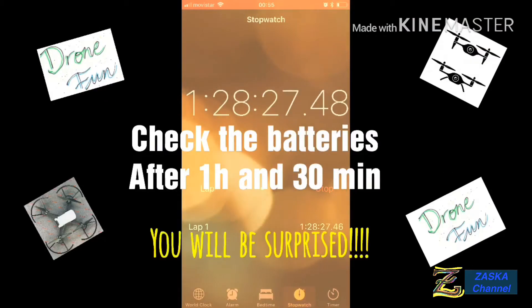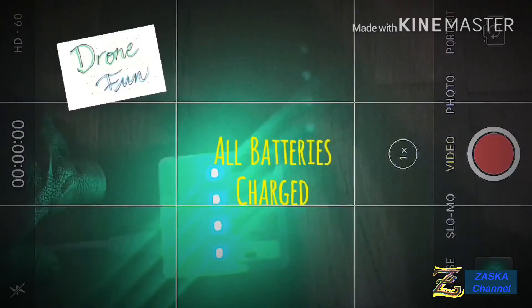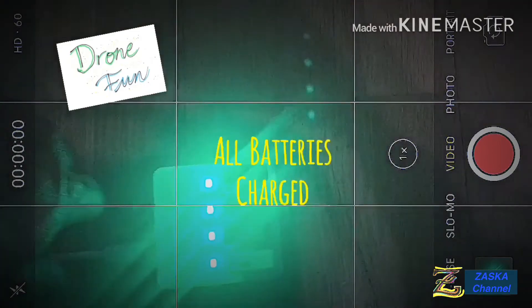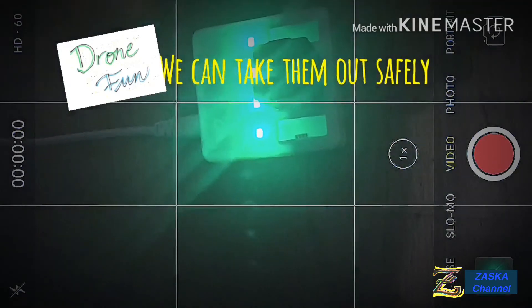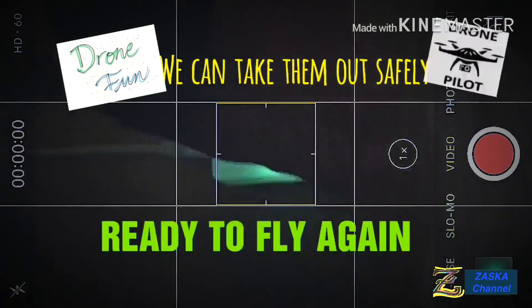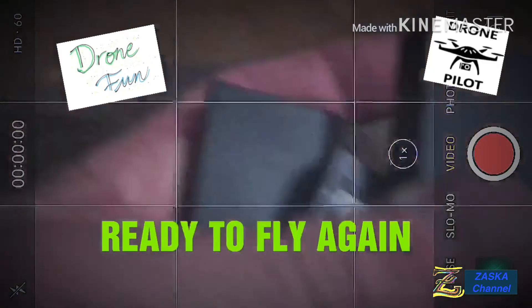Check the batteries after one hour and 30 minutes and you'll be surprised — they'll be all charged. All batteries are charged after one hour and 18 minutes. That's great — three batteries at the same time. Now we can take them out safely without powering down the charger, and we're ready to fly one more time.